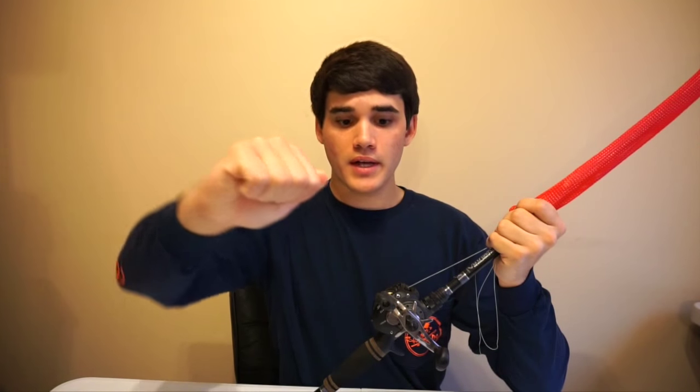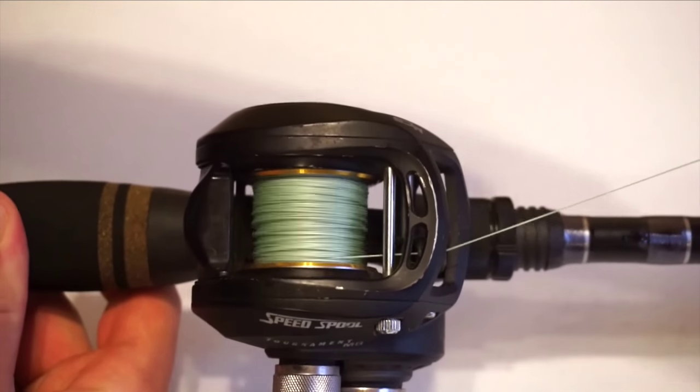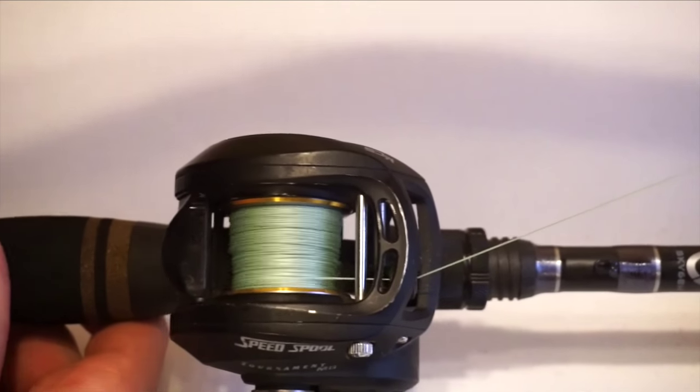I noticed that the drag was not as smooth. When you pull the line from the reel, it's supposed to come off really easy — it's not supposed to be jerky. Because what will happen is if it's jerky and a fish runs, your line will end up snapping, or your rod will snap, or your knot will snap. If it's smooth, that's when you're going to stay hooked onto that fish. That's why it's important to have a good drag system.